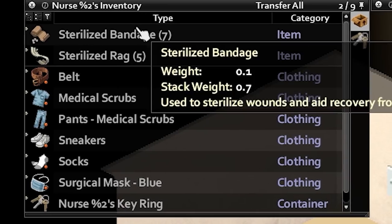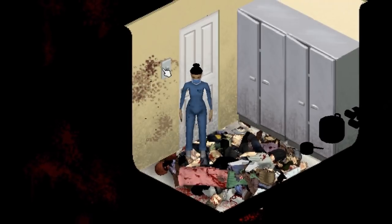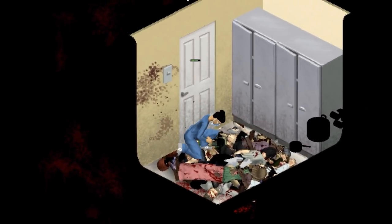Keep at least 3 sterilized sheets in your main inventory and about 10 in your backpack. Stock up on rip sheets from the nearby zombies you've killed and disinfect them using this method.